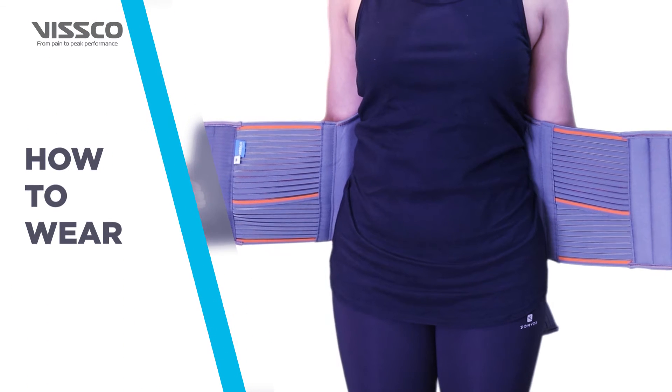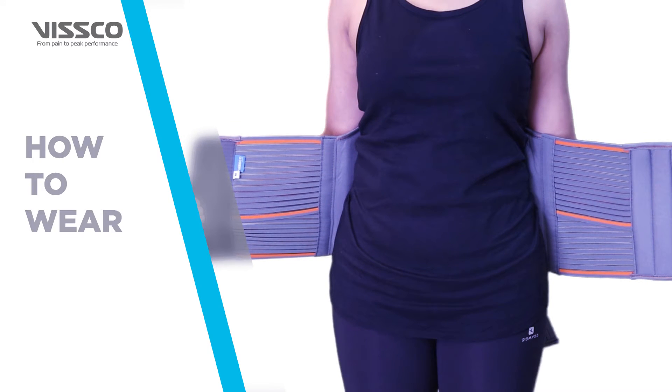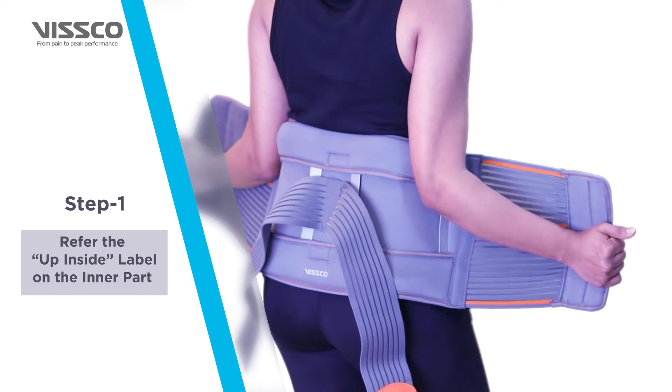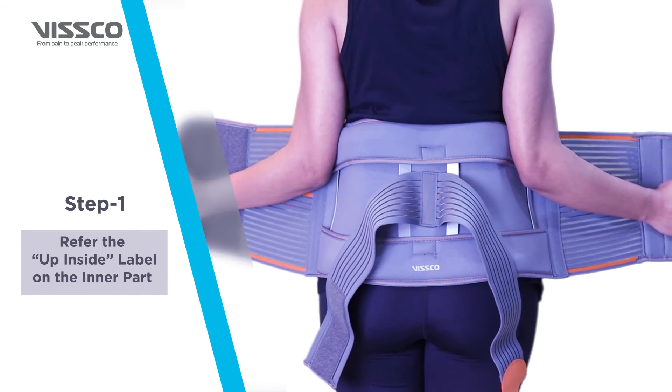Let us see how to wear the product. The Eco-Frame Back Support can be worn in just three simple steps. First, to hold the Eco-Frame Back Support correctly, refer to the up-inside label on the inner part.